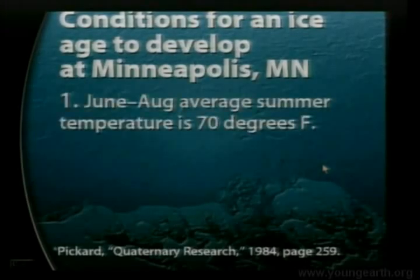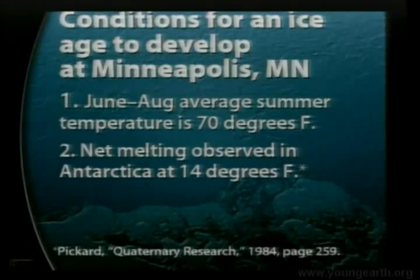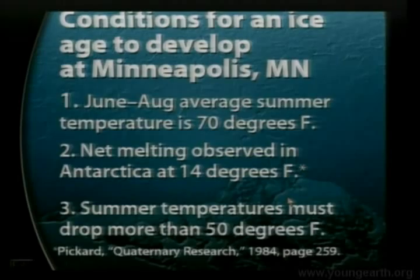The average June-to-August temperature in Minneapolis is 70 degrees Fahrenheit. We have to cool off the summers at least to freezing — but actually much lower than that, because the major melting parameter is solar radiation, and there's a lot of it in the summer in Minneapolis. Antarctica provides an example: when it warms up to 14 degrees Fahrenheit, you start to get net melting at the edge of the Antarctic ice sheet because of solar radiation. So you'd have to cool summer temperatures in Minneapolis well below 32 degrees — let's say to 20 degrees Fahrenheit to be conservative. That represents a summer temperature drop of 50 degrees Fahrenheit to get ice developing at Minneapolis.